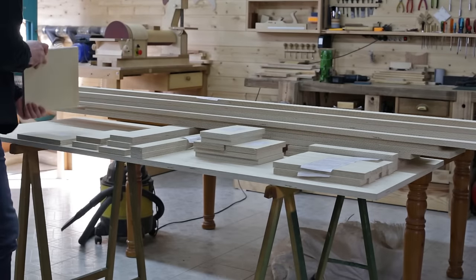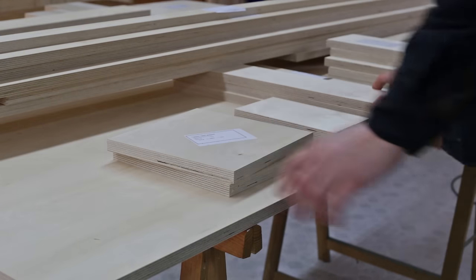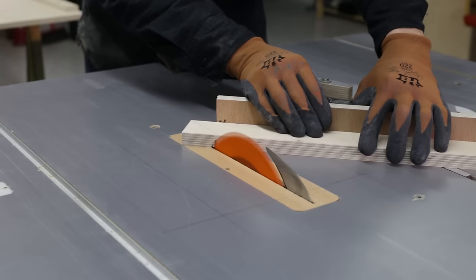This time around, in order to save time, I've ordered some pre-cut pieces from the same warehouse where I bought the board, since the parts are quite large.